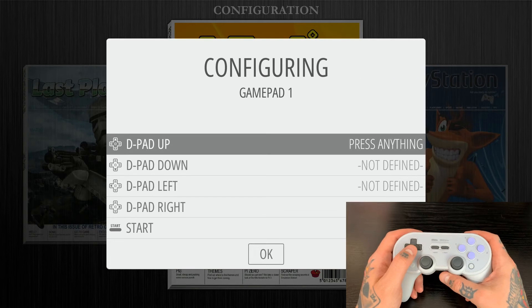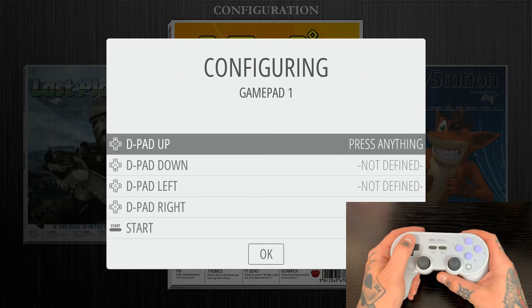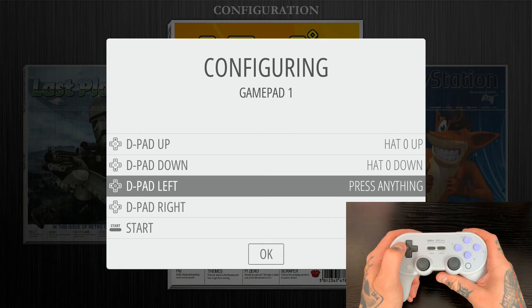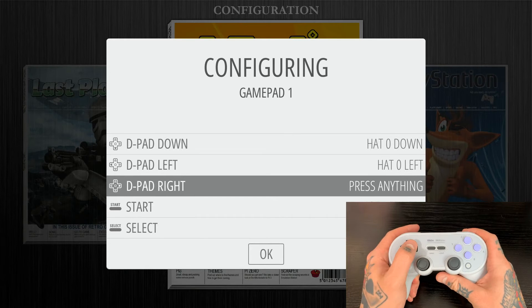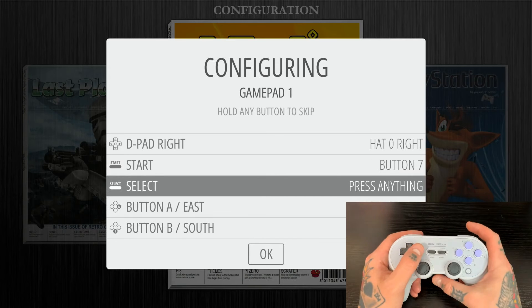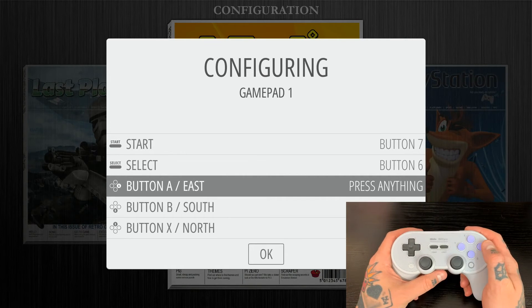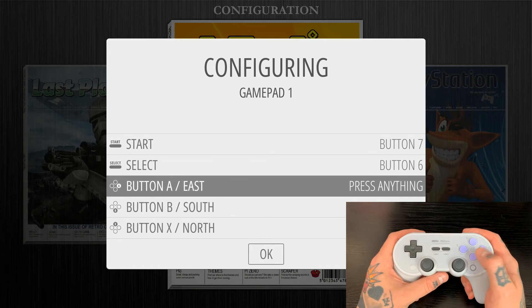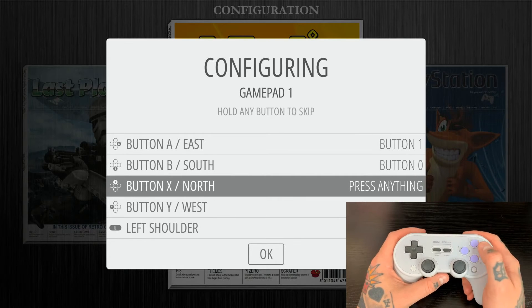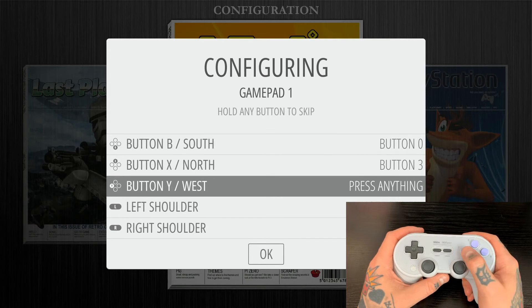Once we're on the mapping page, we follow the prompts on screen. For D-pad up, hit D-pad up; D-pad down, hit D-pad down; D-pad left and D-pad right, hit the corresponding directions. For start button, hit start; for select button, hit select. We'll do the same with the A, B, X, and Y buttons — hit each one in turn. For left shoulder, hit left shoulder; for right shoulder, hit right shoulder. For left trigger, hit the left trigger button, and for right trigger, hit the right trigger button.